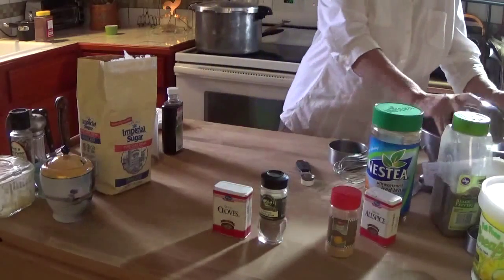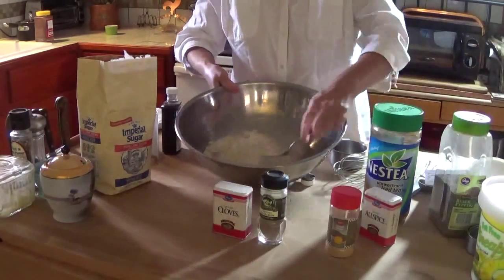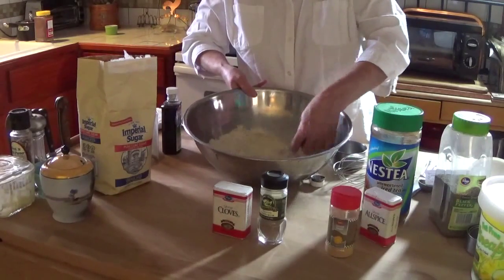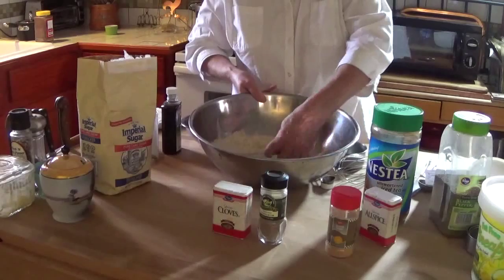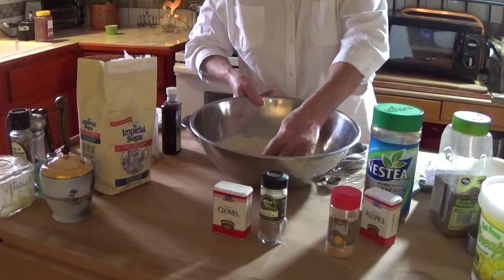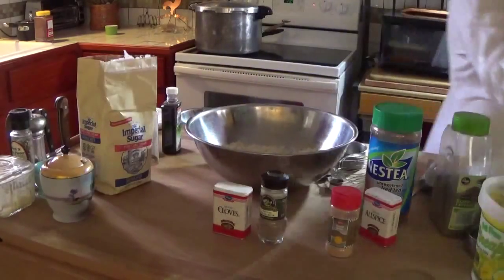Let me go ahead and pour it into a bigger bowl because I want it to be spread out so that it'll dry quickly, because I want to come back in a little while and finish this. I'm just going to spread this all out and let that sit, and then I'll be back.